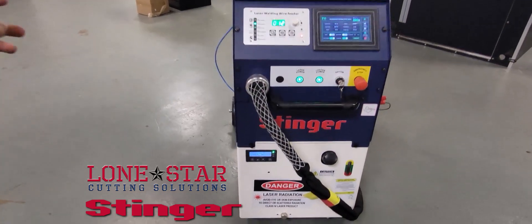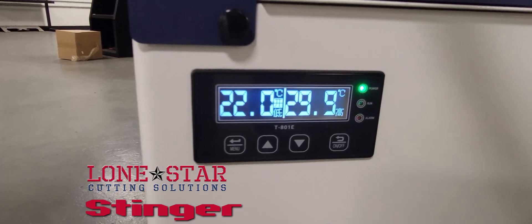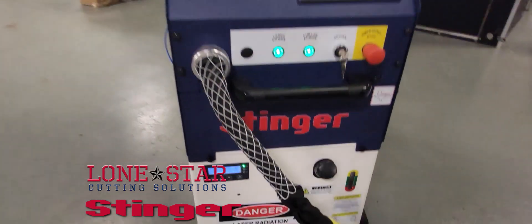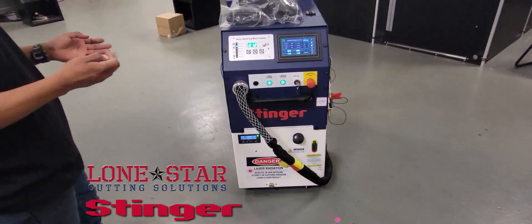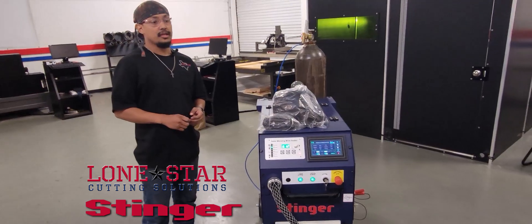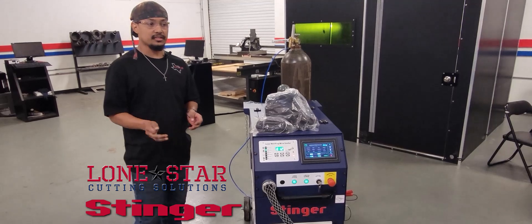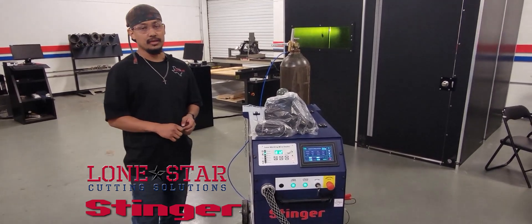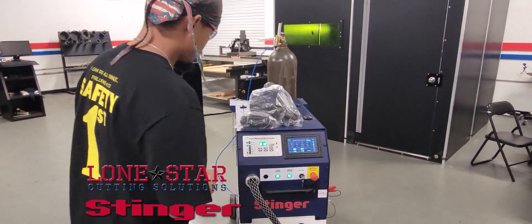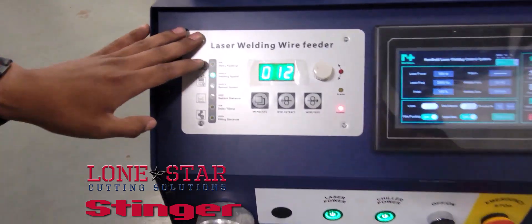Once it gets up to operating temperature, which is around 20 to 25 degrees Celsius — if you're in a colder area it might need to warm up. In that case, you'll want to put at least a gallon of RV antifreeze in there.